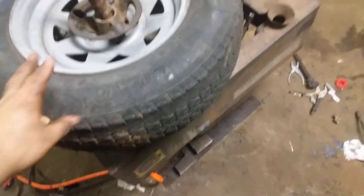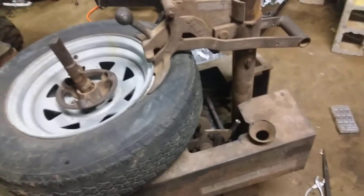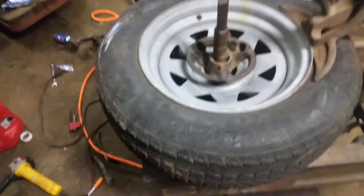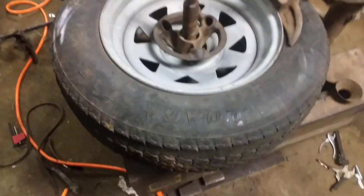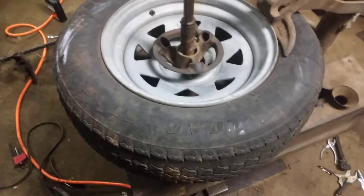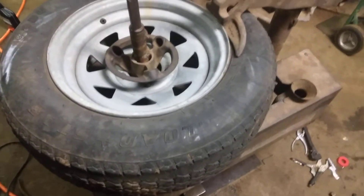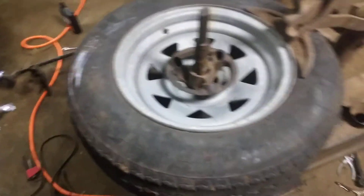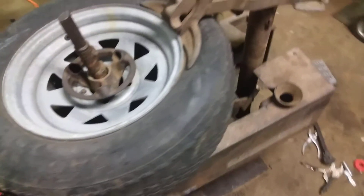I just want to make a quick video on this old tire machine in case anyone has one, because this thing has been sitting in the back of my shop for nearly 30 years now. My grandpa passed away in 2002, and I know for at least five years prior to that he wasn't able to do any more work.